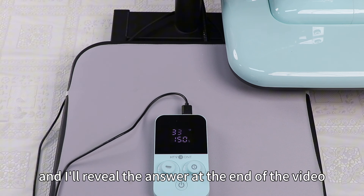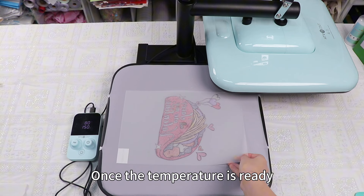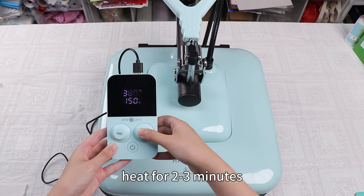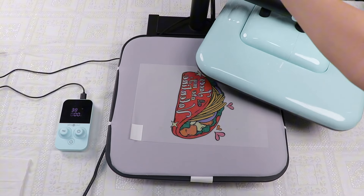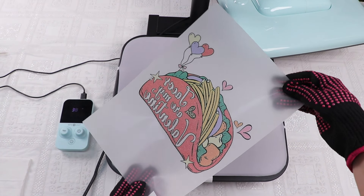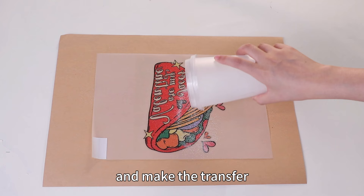Once the temperature is ready, place the pattern face up on the heating pad — don't press down the heating plate. Heat for 2 to 3 minutes until the powder completely melts and solidifies on the image. You can see that the colors of the pattern are more vivid and beautiful after heating, which enhances the adhesion and detail of the image, making the transfer clearer and more delicate.